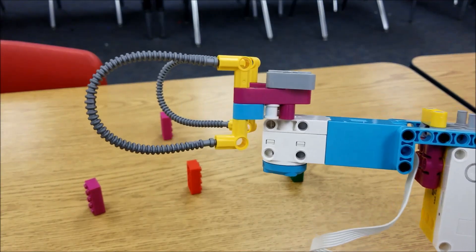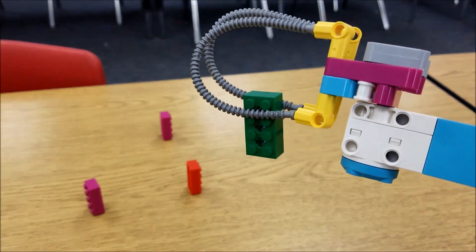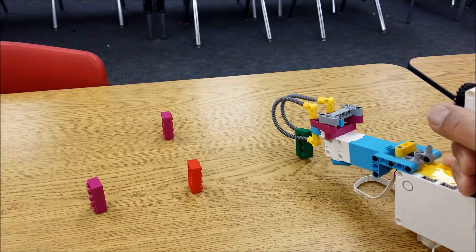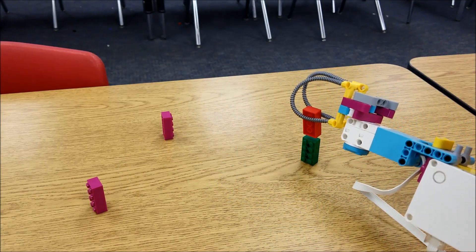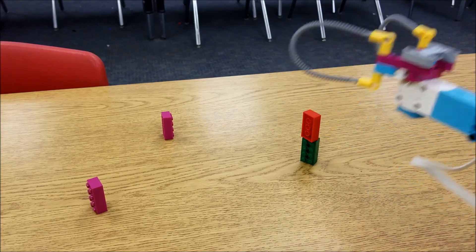Okay, for this attachment for the Super Cleanup, it's really easy to pick up Lego bricks like this. There's even a challenge in the video for stacking them. So let me see if I can stack them.